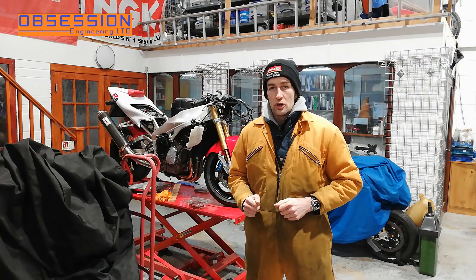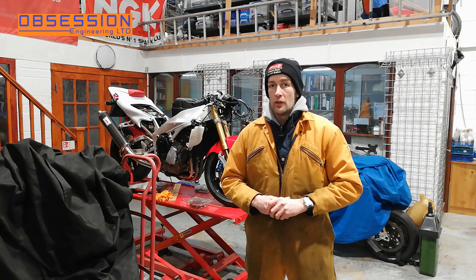Thank you for watching and join me again next time for some more braking action on the R1.